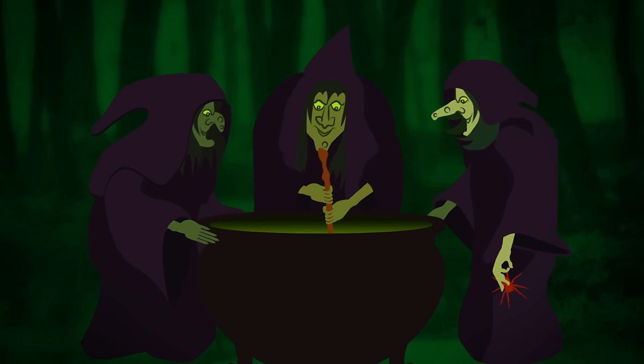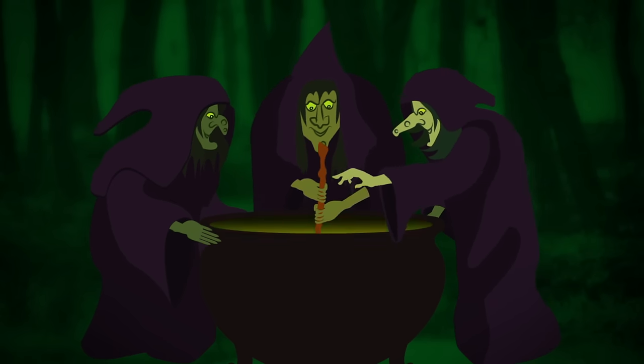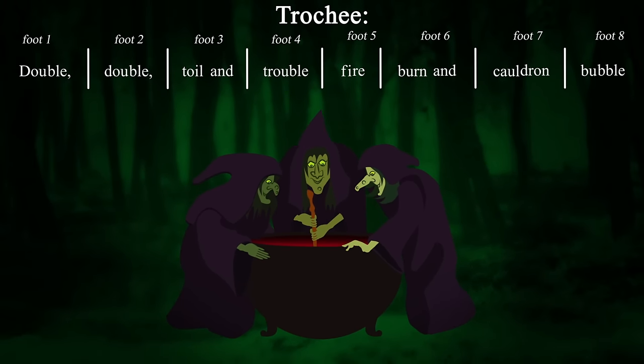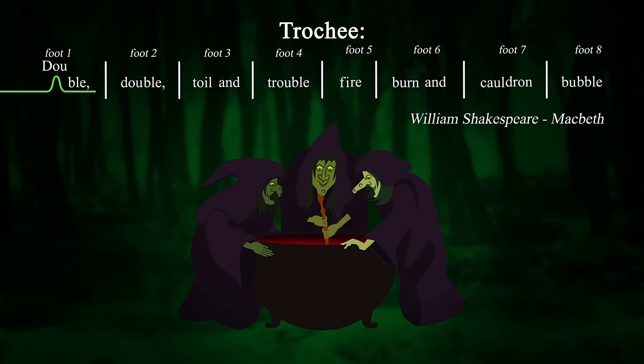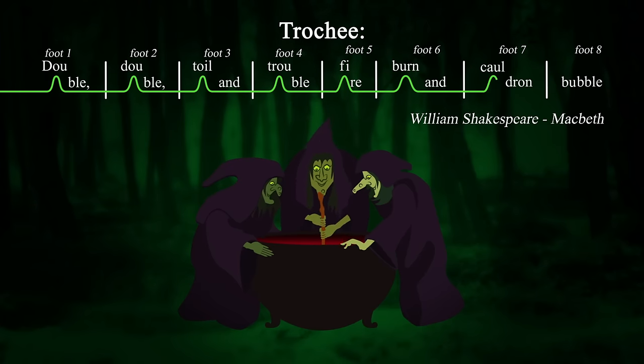Another kind of foot is the two-syllable trochee — a stressed syllable followed by an unstressed one. The trochees in these lines from Shakespeare's Macbeth lend an ominous and spooky tone to the witch's chant: "Double, double, toil and trouble, fire burn and cauldron bubble."